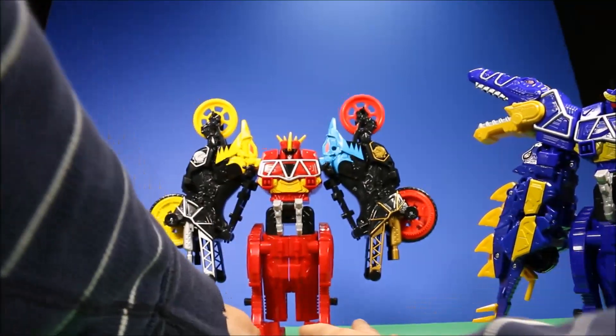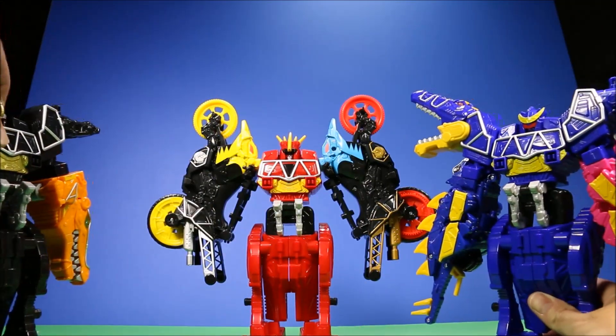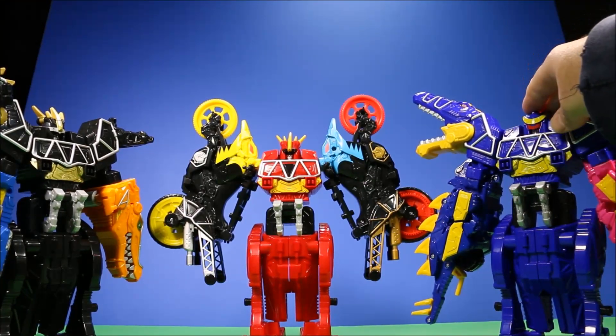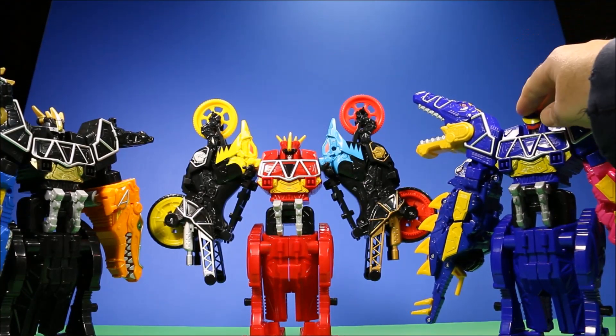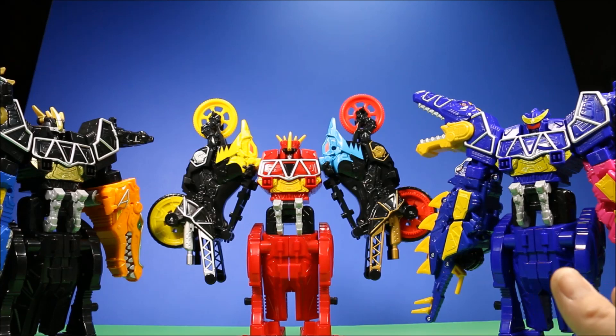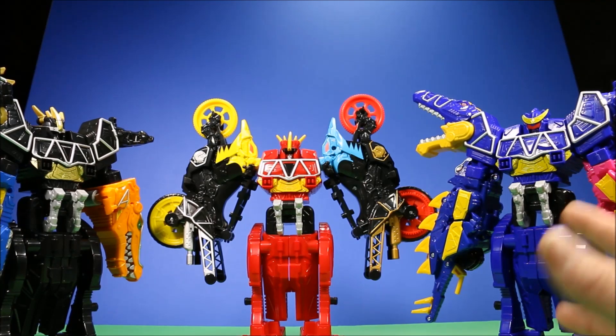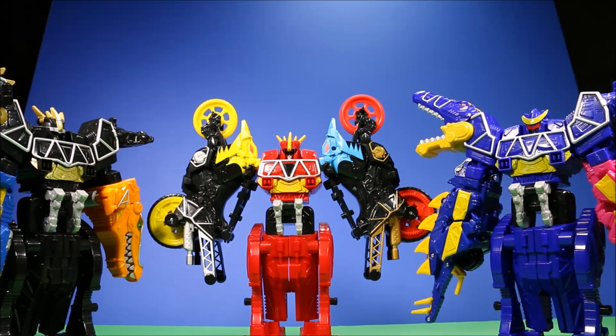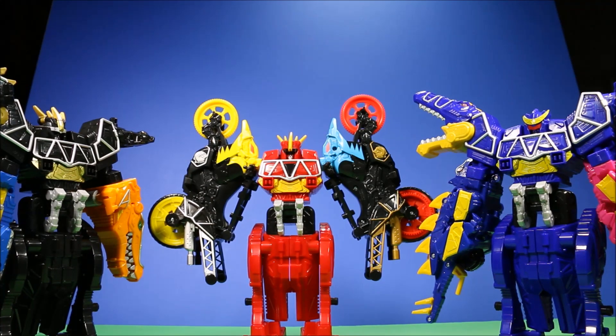Let me know in the comment section down below which one of these three megazoids you like the most. For me, it would be really close between the Spinosaurus and the black T-Rex — I think they're both awesome looking — but the Spinosaurus would probably win. I really like the Spinosaurus dinosaur, even from Jurassic Park. Let me know in the comments which one you like more.